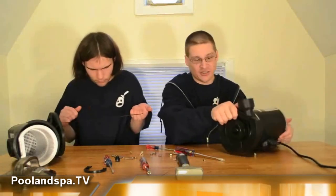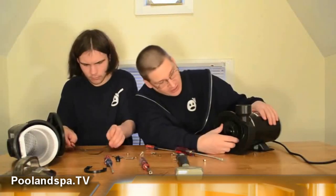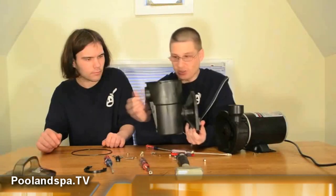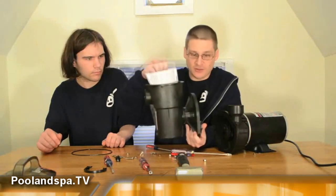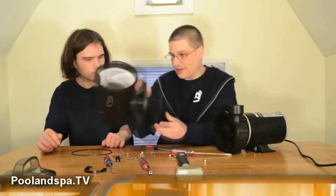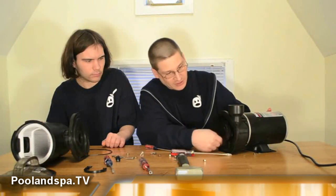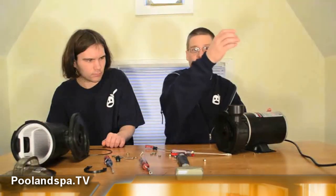Now here's where we see the impeller. The impeller is right here — this is the eye of the impeller; water actually gets sucked into this. Basically, water gets sucked in through the pump, gets strained through the strainer basket, goes in through the pump, and then gets sucked in through the eye of the impeller right here. And then once it gets sucked in, it would spin around and shoot out the discharge.